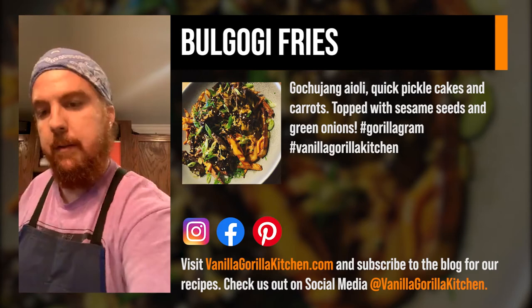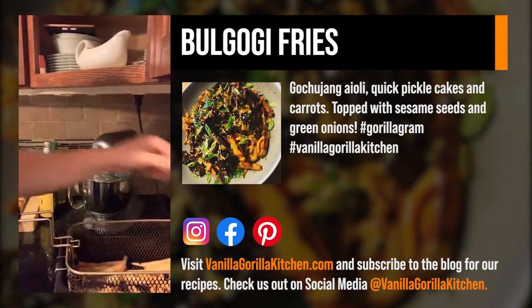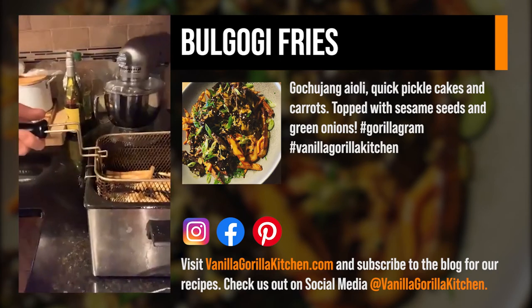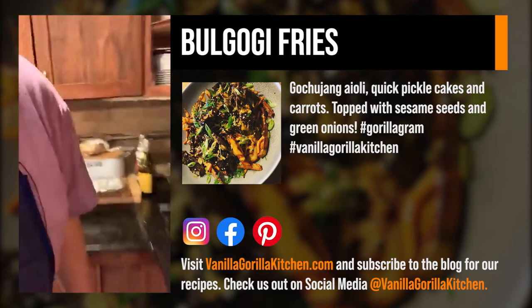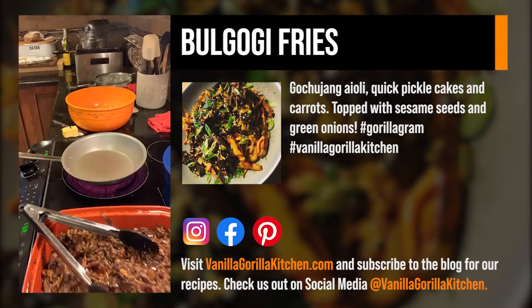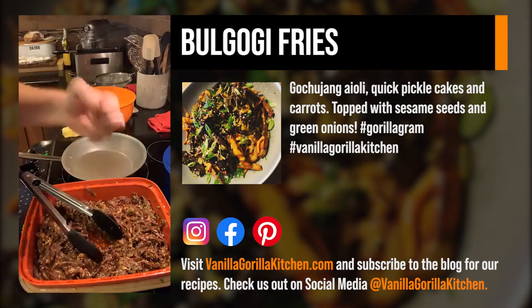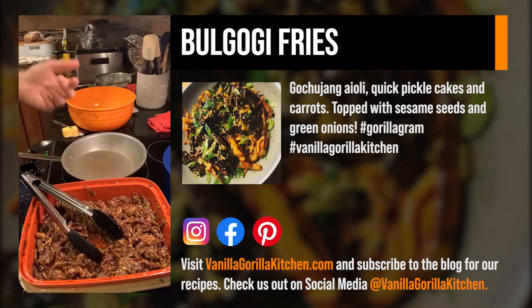The next step: our fries are at a good level, so we're going to drop them one more time and they're going to crisp up. I'll pull them up right before they're totally done so they don't get too crunchy. My wife likes fries almost the consistency of potato chips — like a potato cloud, very light and crispy.